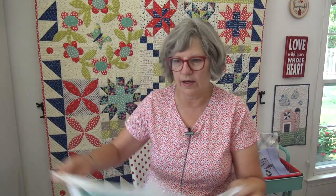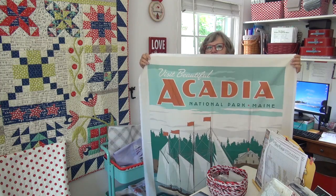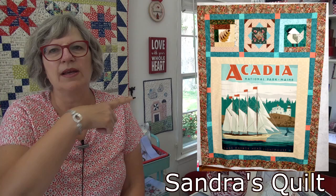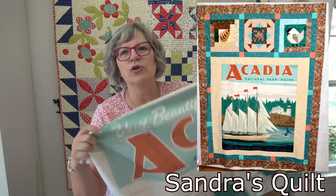I have to show you this panel. This is from Acadia — the panel series that Riley Blake did of the national parks. One of our friends from the Quilt Along With Pat Sloan group took this and just added a few blocks to it, and it's so darling — I'll pop her name up on the screen. The panel is still available — there's still a few of them. They'll probably be gone fairly soon. There are still some of different parks, but they just rotate out those types of fabrics.